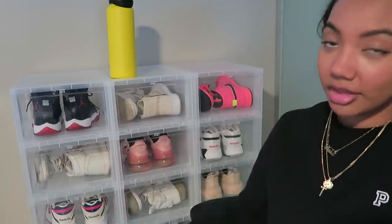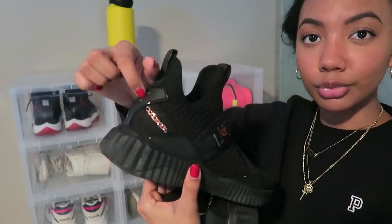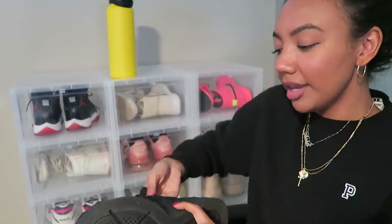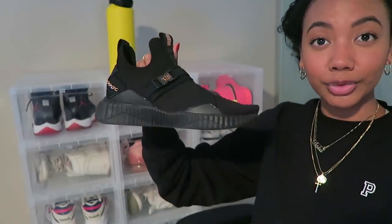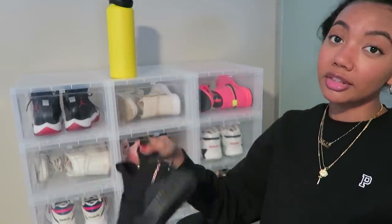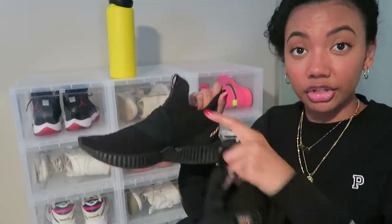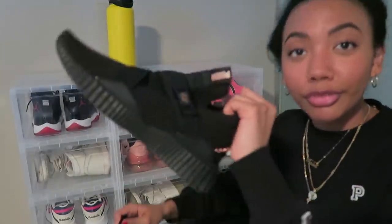The next pair are the Puma x Selena Gomez collaboration sneakers. My favorite part is the rose gold chain detailing in the back — I think that's super cool. It also has a buckle on the side. It's an all-black sneaker, super light and comfortable. I love the all-black with the rose gold detailing — I don't own any other sneakers that are completely black like this.